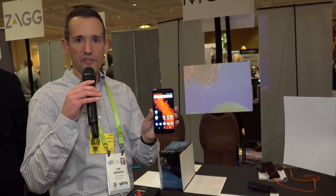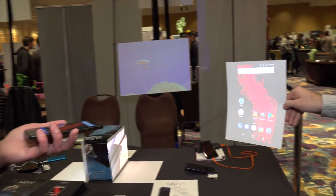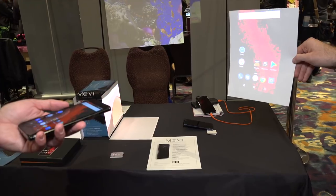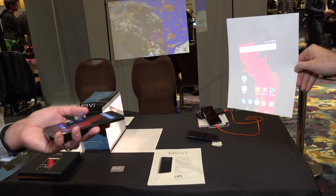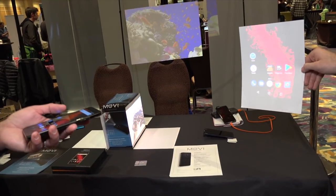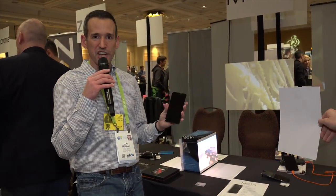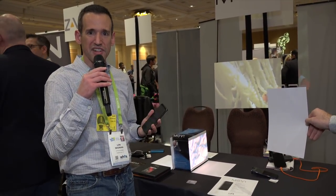Over here at the Movi booth — they've got an Android smartphone with a projector built in. We're shooting it onto a piece of paper so you can see what it looks like. It's pretty bright given the room lighting, so it's good enough if you need a projector in a pinch. It doesn't feel much larger than a regular smartphone. It's powered by a MediaTek MT6750V/WT and works on all four major carriers in the United States. It costs $599, and it's unlocked at that price point. Maybe we'll try to get a loaner in for a full review.